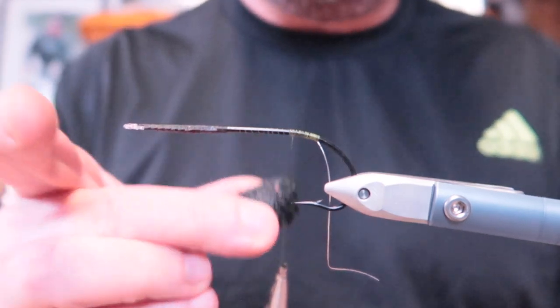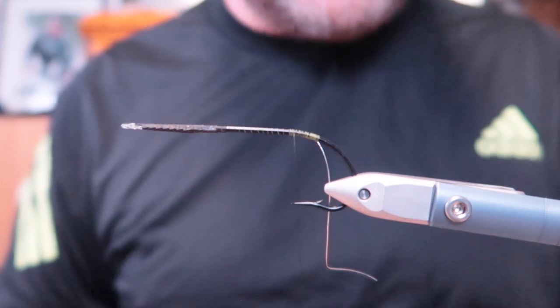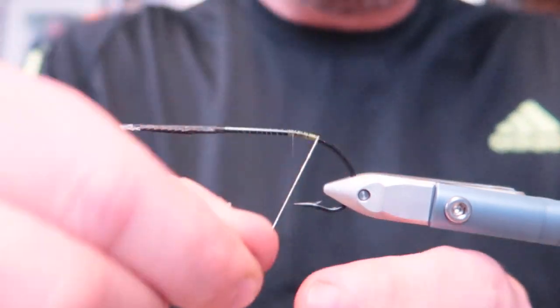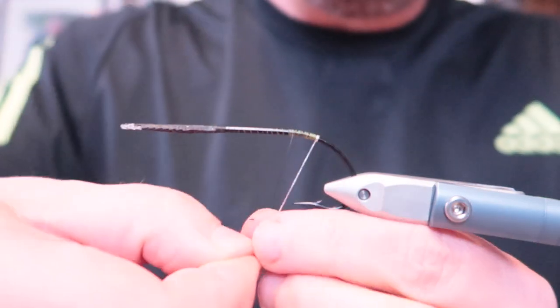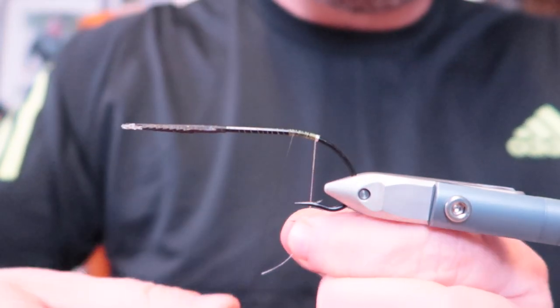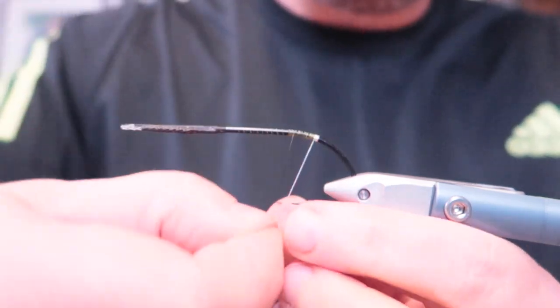But it would be nice to tie a small one for fishing as well, so I might do that later. So a few wraps of tinsel — I'm using extra small oval silver tinsel. I think I'm gonna go with four wraps due to the fact it's a large hook.